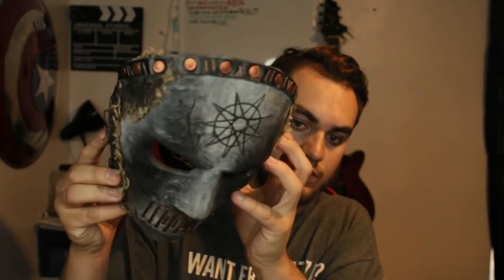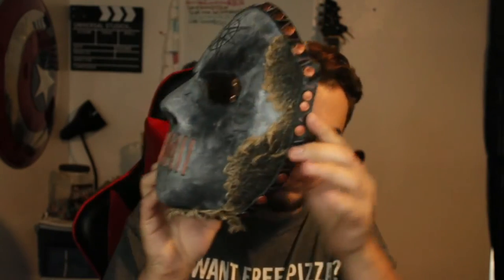So this is the unboxing video of Jay Weinberg's mask. I really hope you guys enjoyed. Take a really good look at this — it almost looks real. The scruff here is real, the pins and staples are real. These parts are plastic. And this is what it looks like on the inside.